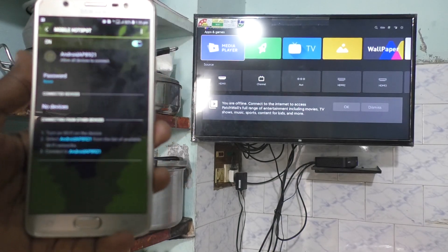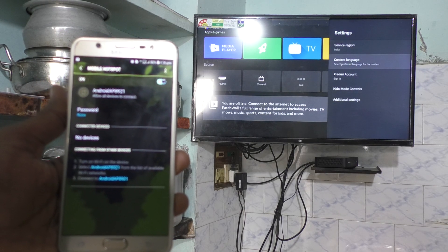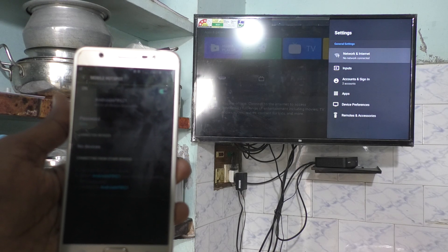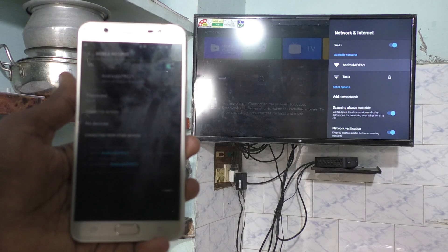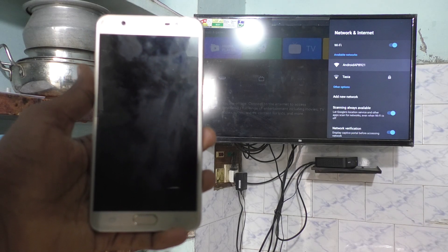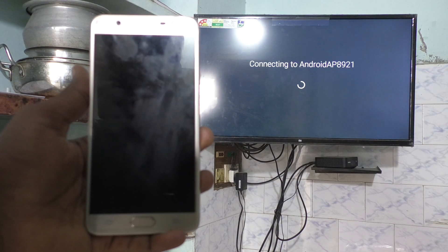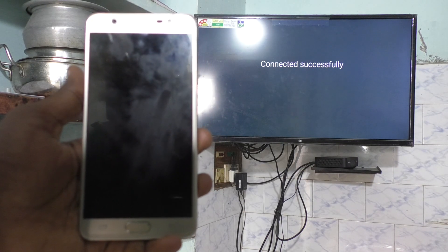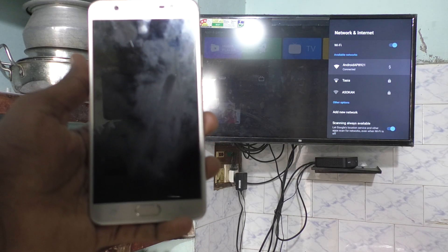On the TV, go to Settings, then Additional Settings, then Network and Internet. Turn on Wi-Fi and click on the signal you receive. Here the signal is 'Android AP8921' — this is the signal of my mobile hotspot. Just click it and it will be connected. If you set a password, it will ask for it; after entering the password it will start to connect. Yes, it is connected now.